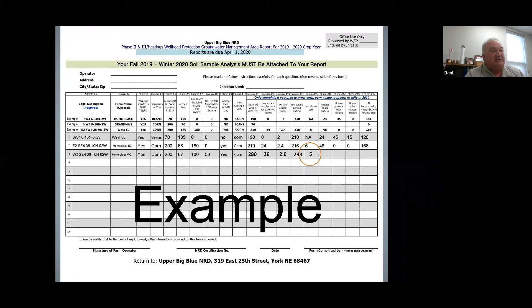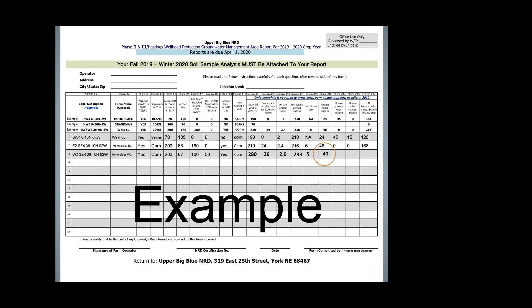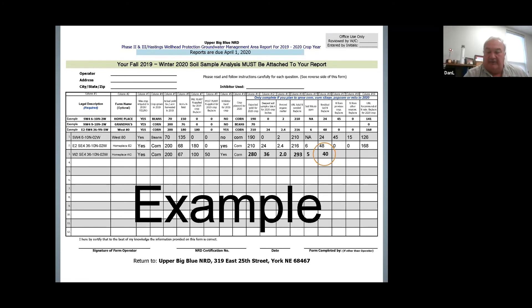Column 16 is asking for residual soil nitrate nitrogen in pounds per acre. To get the answer for this column, you always take your answer in parts per million — which is 5 in this case — and always take that answer times 8. That's a constant number. So when we take our parts per million of 5 times the constant of 8, that gives us 40 pounds of credit that we can take off of our starting number of 293.